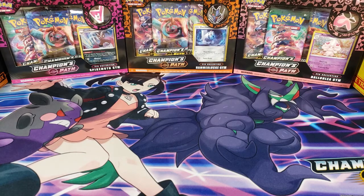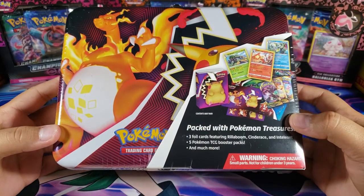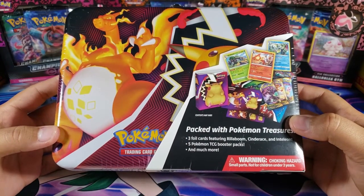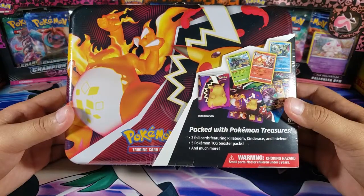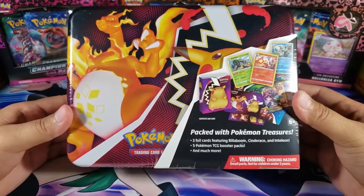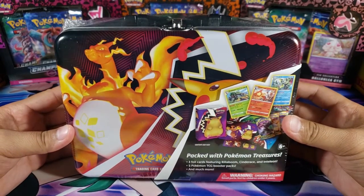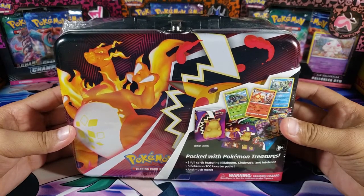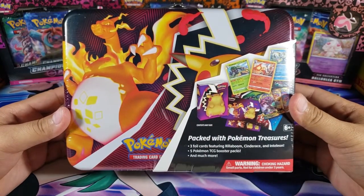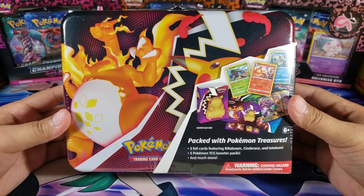What is going on guys, my name is Fusions and today we're opening up this Pokemon Collector's Chest from fall of 2020. I've already opened one of these before — I think it was the Sword and Shield base — so if you guys did not watch that one, make sure you go back and watch it. But let's open this one up — we got the Charizard right in the front, which is pretty cool.